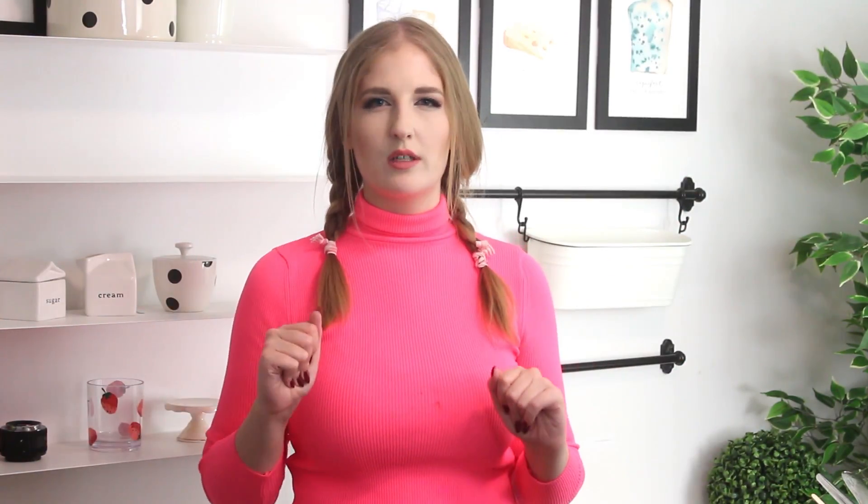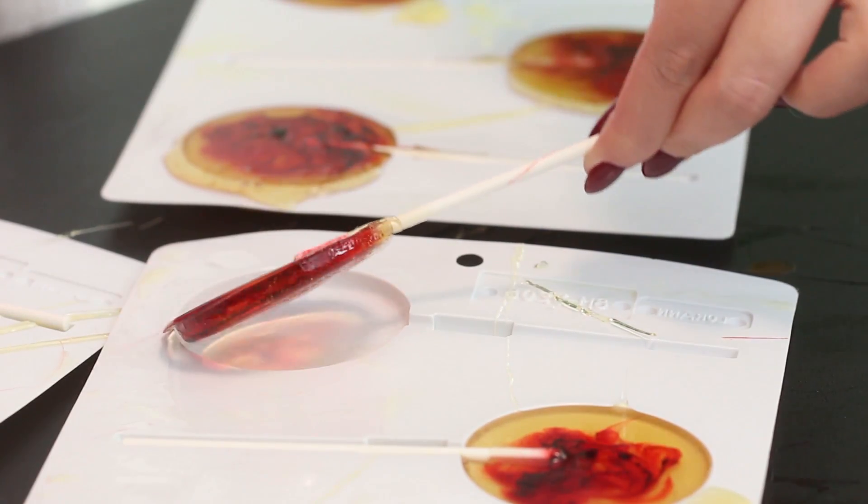Let the lollipops cool at room temperature until they're fully hardened, for about one hour.